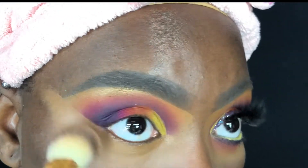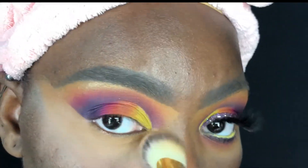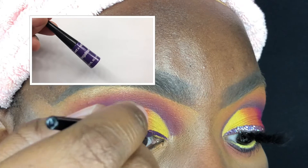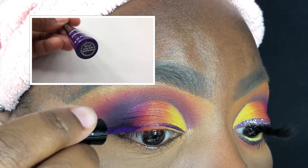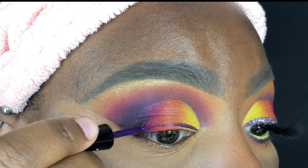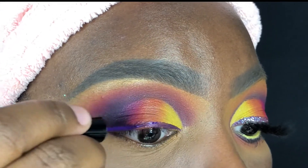Then I'm blending it out using my Alter Ego brush and setting it all in place. I'm using the Wet n Wild Megaliner in the shade Electric Purple to act as a guide for placing the glitter down, as well as to give a blank canvas so that the yellow and orange don't peek through from underneath the glitter.